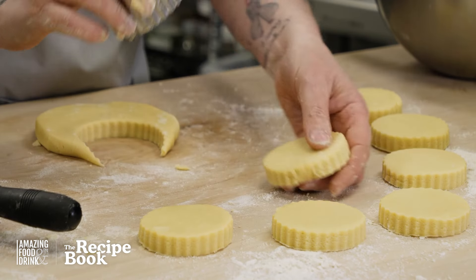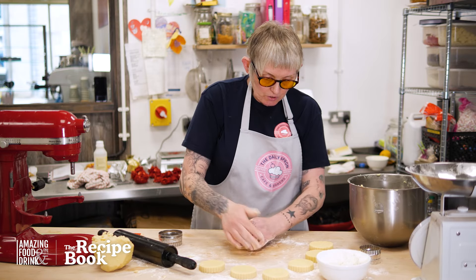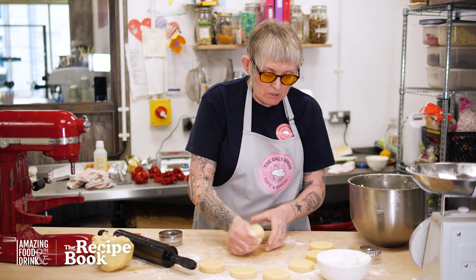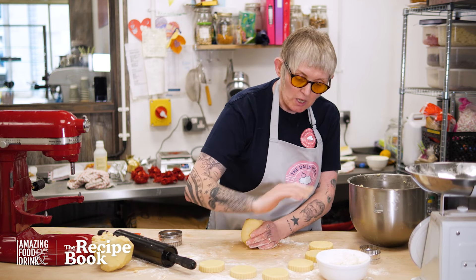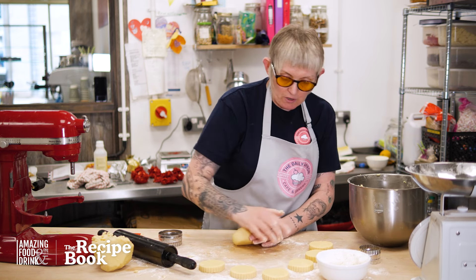I have my oven preheating at 160 degrees. I'm going to cook those for about 15 minutes till they're just a nice golden tinge around the edge, where they're still pale but slightly firm to touch.